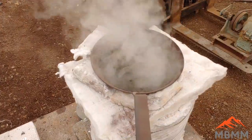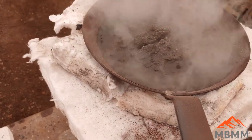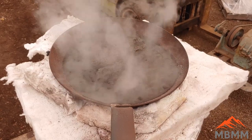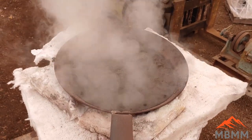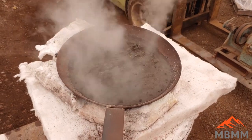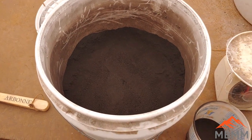Most of what you're seeing is the water being driven off from the panning tailings. But it's really important to wear a respirator when you're doing this, because a lot of SO2 is driven off. If you breathe it in, it mixes with the water in your lungs and turns into sulfuric acid in your lungs — something you really want to avoid.